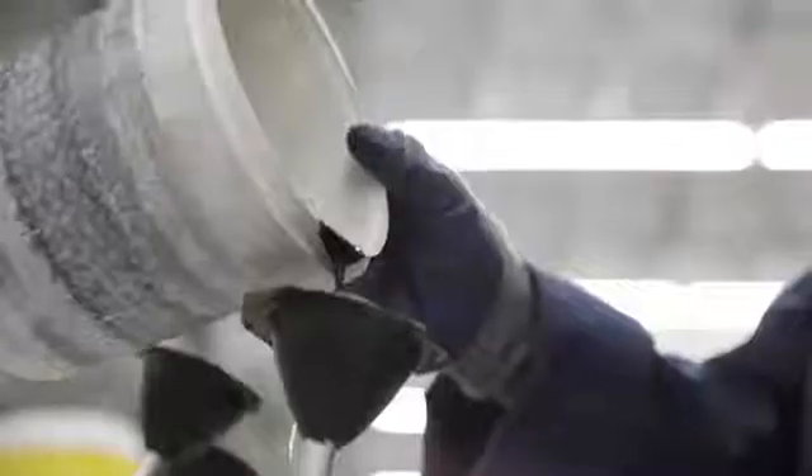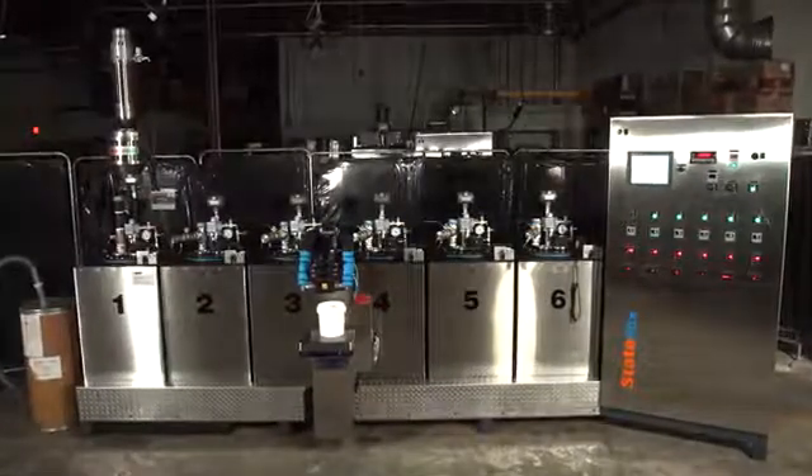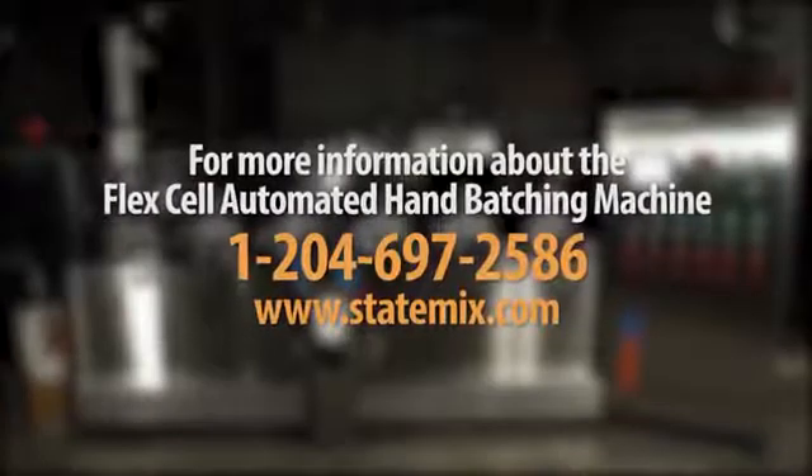Each pour can vary from a few grams to 20 kilograms, making the FlexCell system ideal for both small and large hand pours. For more information about the FlexCell or any of our products, contact StateMix at 1-204-697-2586 or visit us online at StateMix.com.